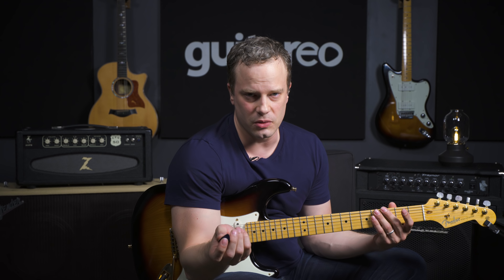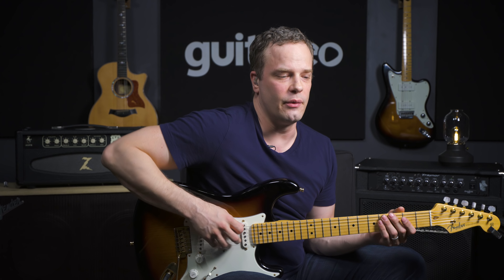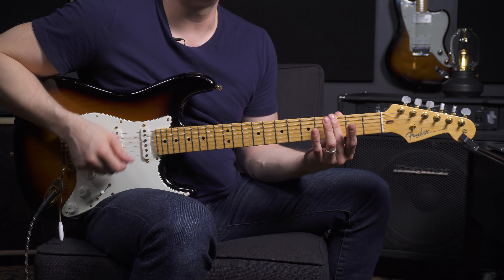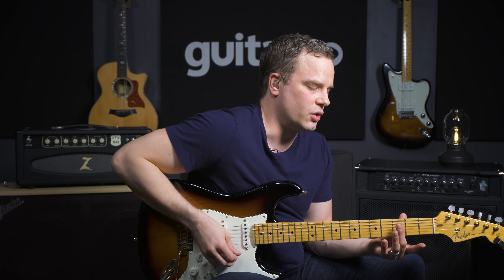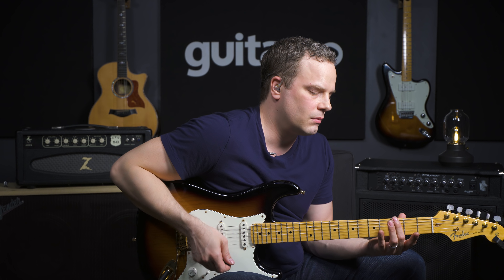What I would recommend doing — because this is the hardest part of playing this whole song to me — is just getting that rhythm down. And the biggest thing is making sure those high strings don't ring out as soon as you hit them.